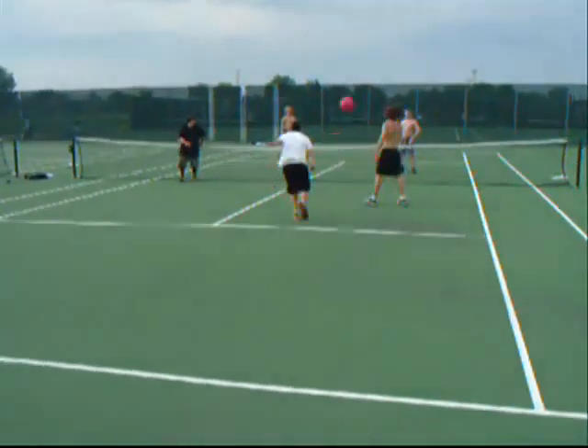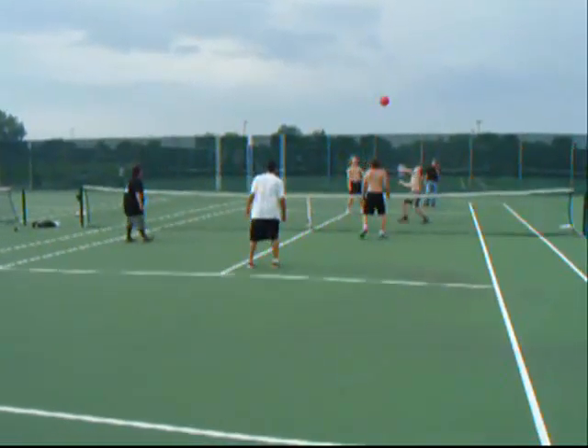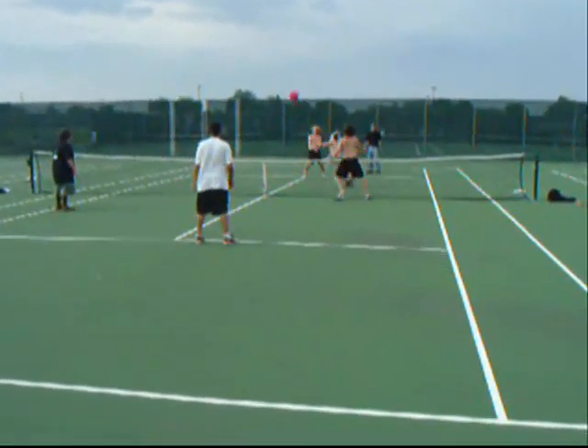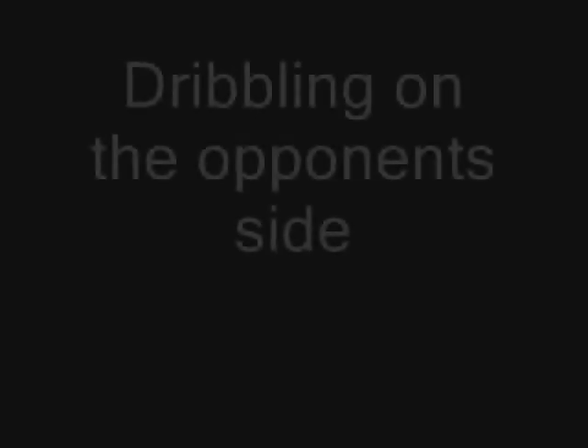One hand per player on your side of the net. That's easy — each person gets one. None of that volleyball stuff where one person gets two hits, or person A, person B, person A. No. Just one per person.